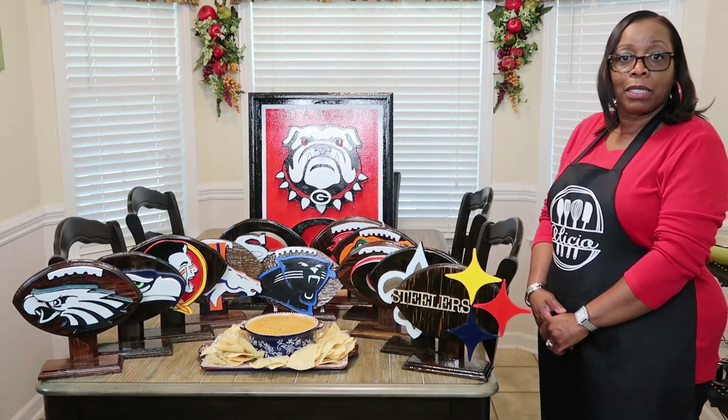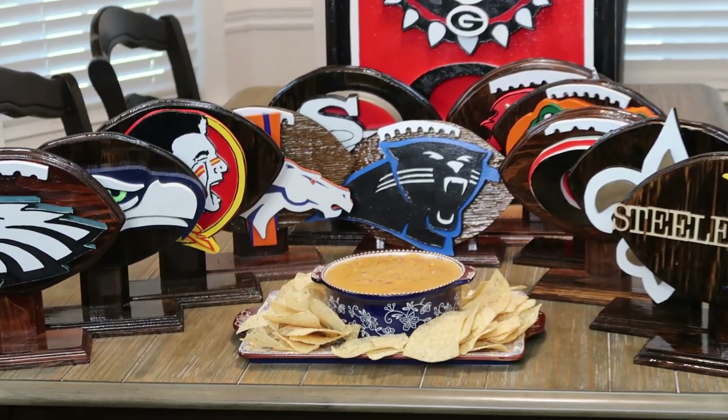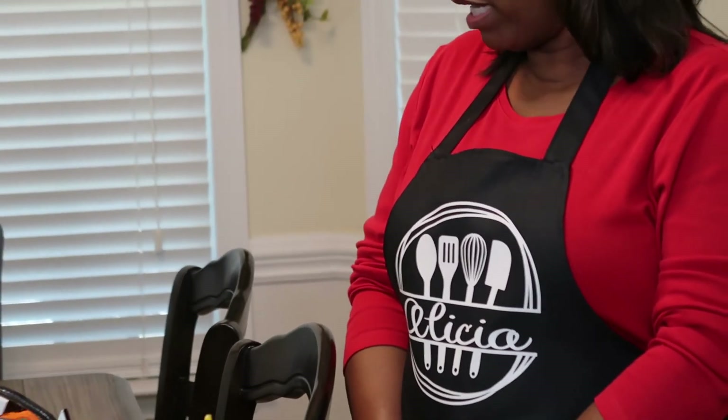Thank you again for joining my channel. If you're just visiting, watch the whole video and check out my other videos. I'm trying to get my click-through rate up and grow this channel — it's small right now but it's going to grow. I need your help getting it to where it needs to go. Thank you all for joining me, for your support, and stay tuned for more videos coming soon.